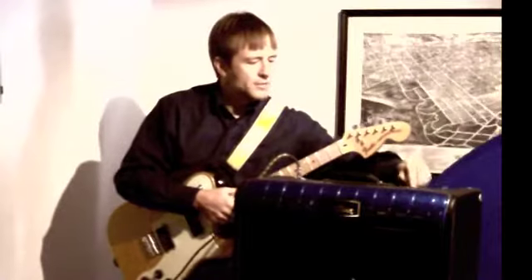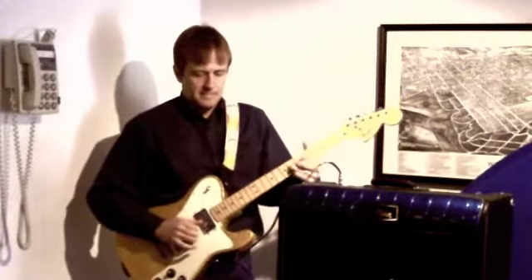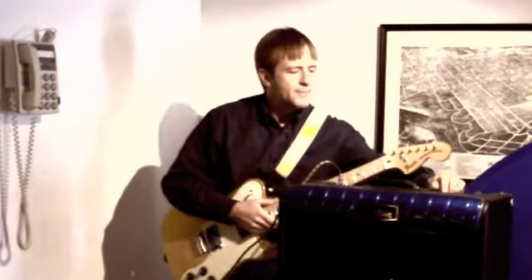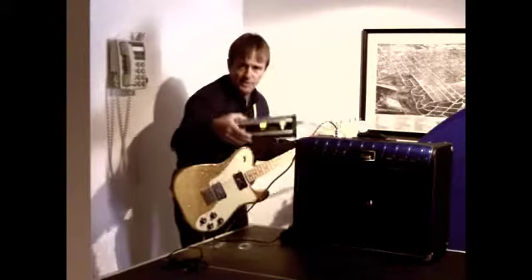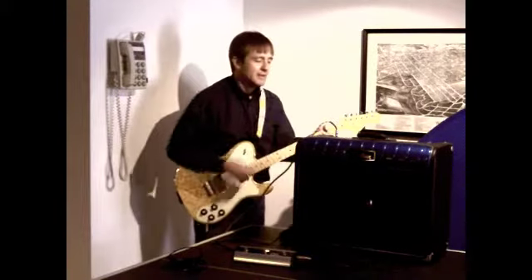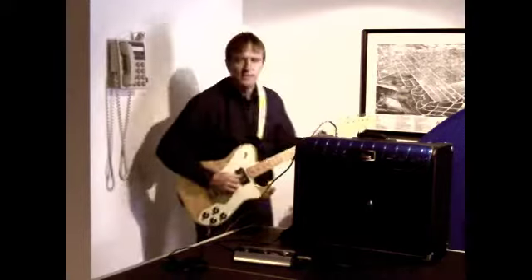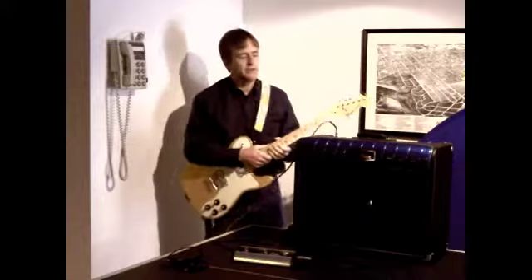Now our reverb section — I got the tone wide open. The neat thing about this amp is that it has a three-position foot switch which allows you to turn your reverb on and off and gives you a boost. On the back there's a boost volume so you can set your boost higher and lower.